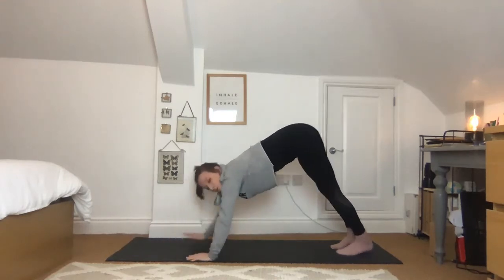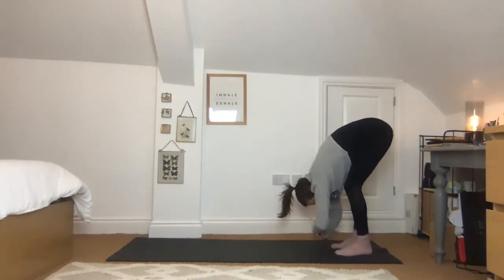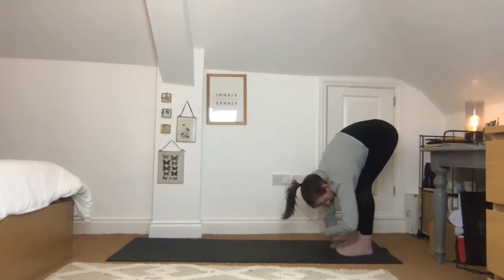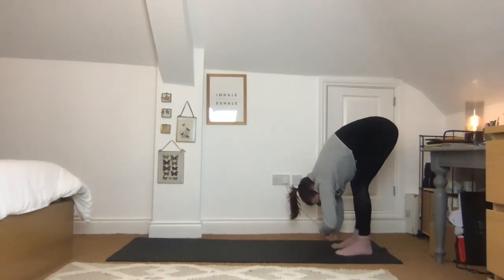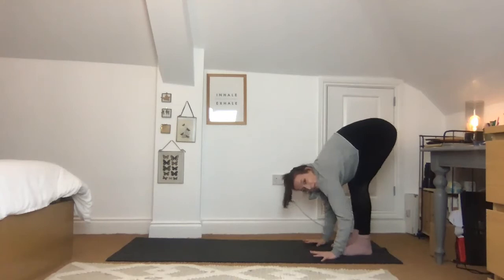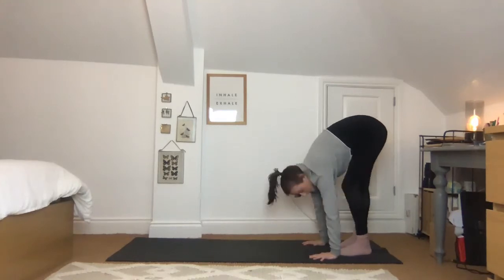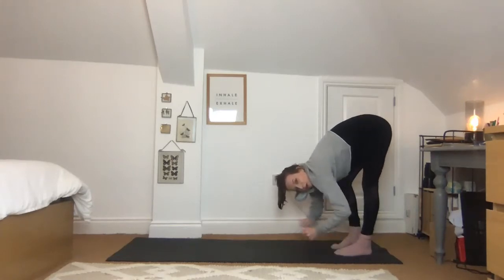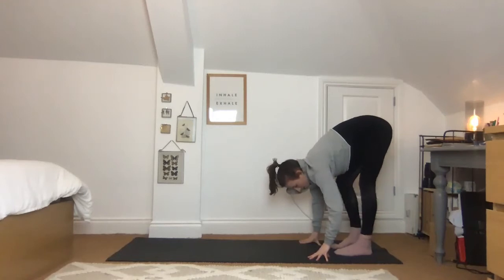Walk the hands back towards the feet so you end up at the back of your mat. Bend your knees, hold onto your elbows, drop the head and rock from side to side — really trying to get the chest onto the thighs. If you're quite close to the ground you might be able to take the hands down instead to help you rock side to side. Alternatively, pedal out through one leg then the other. It's really important you never lock out the knee — straightening the leg means stacking the bones one on top of the other, but always a slight bend in the knees.